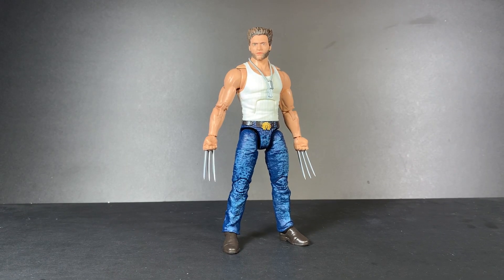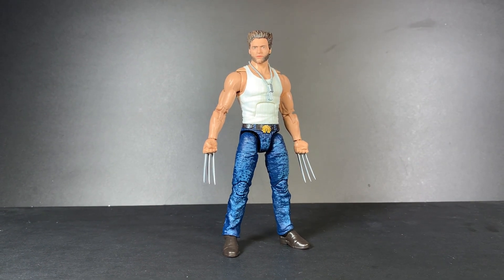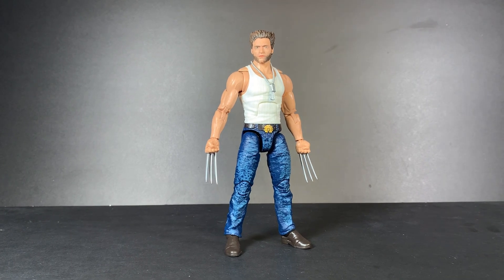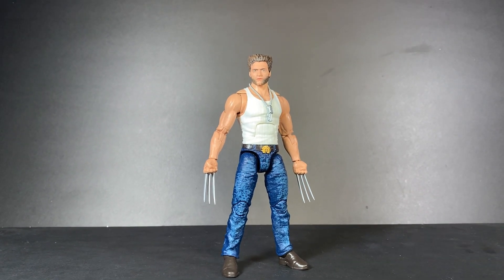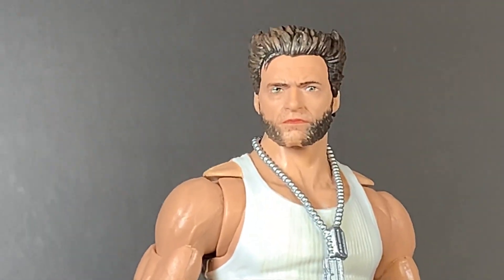Overall, just a very fun figure to pose around — one of my favorites in my collection. And yeah, that'll do it for today. I hope you enjoyed. If you did, please like, subscribe, and share with a friend. Anything to support the channel will be greatly appreciated. I will see you in the next one. Bye.